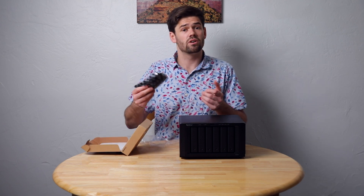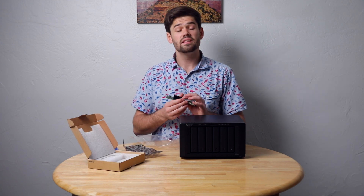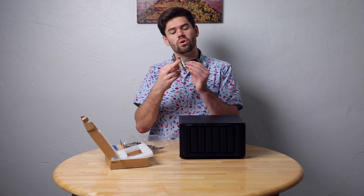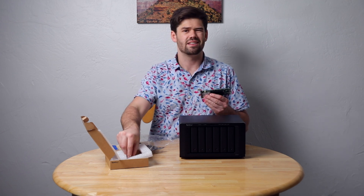The card obviously comes in an ESD bag. It actually comes with two different options: a full width bracket or the pre-installed half width bracket, which is used on Synology NASes and, honestly, most rack servers and most servers.